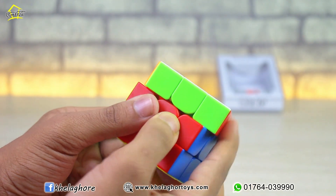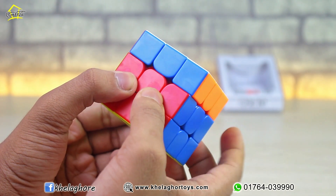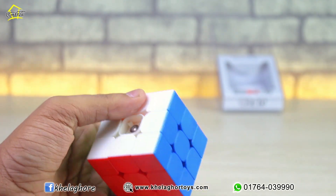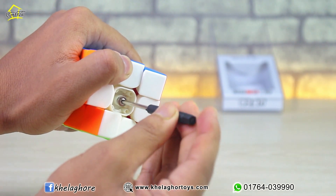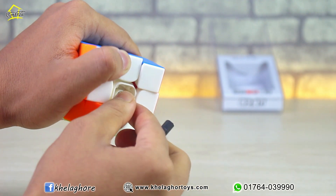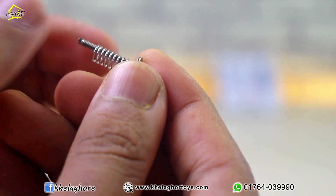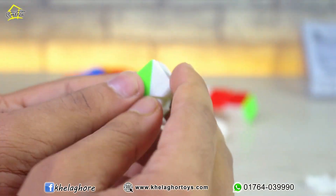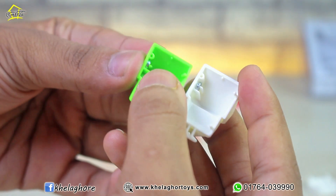It feels really good. This is the magnetic field — the magnetic field is good. This is the center piece. This double chain will show the magnetic field.